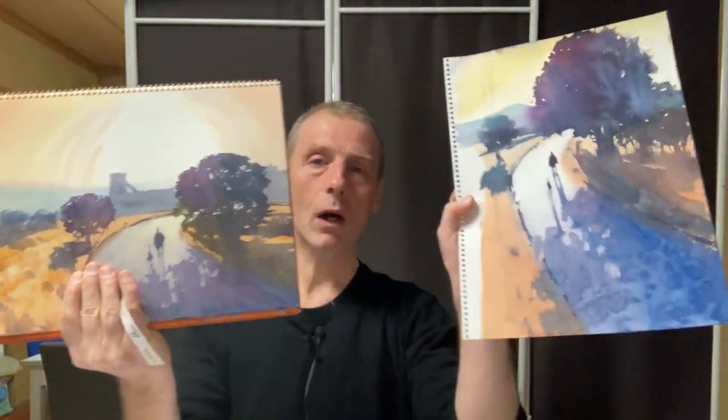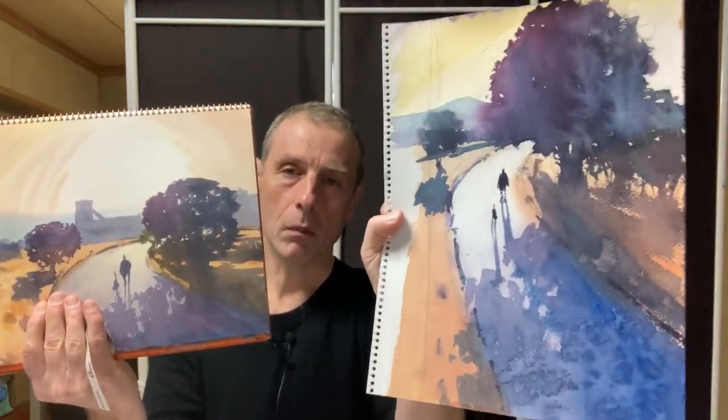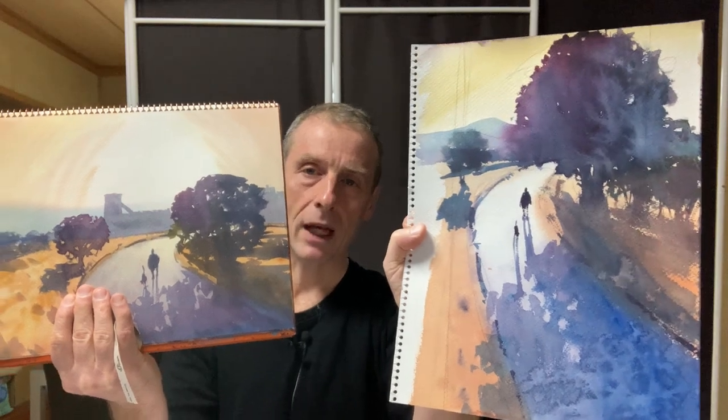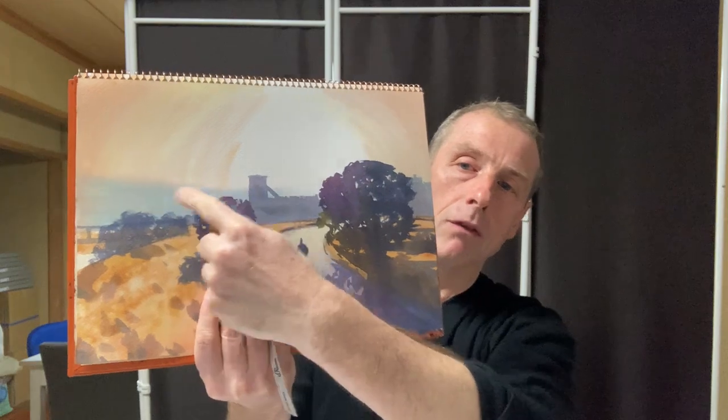Which do you prefer? Do you like the landscape format or the portrait format? I think this portrait one is looking much better, much more exciting than this one. But this is not bad — I love the light, the sky in this one, and this faint blue mountain.